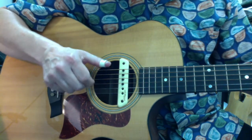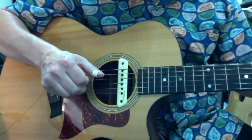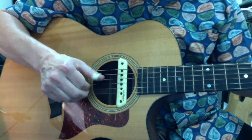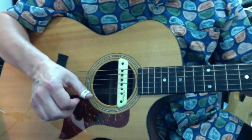I don't want to hear the nail striking the string — I just want a fat note. Hope that helps.